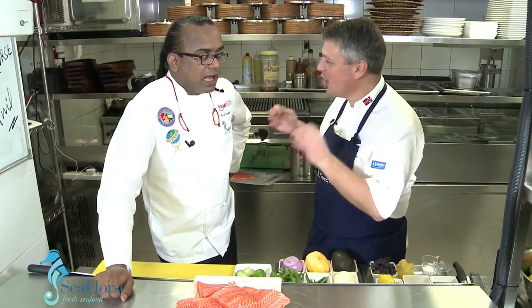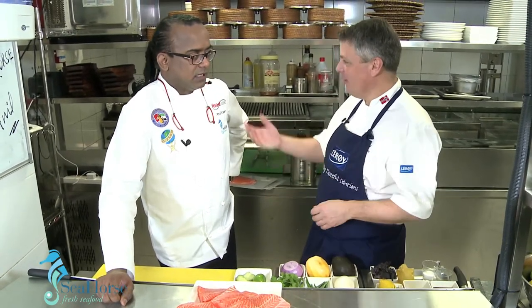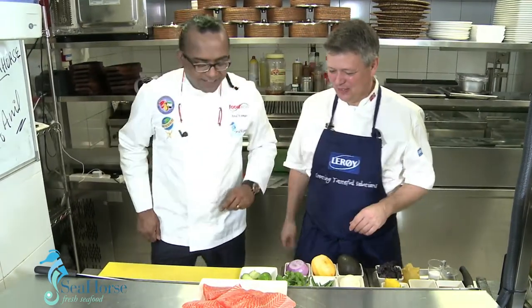How do you say trout in your language? 'Arret.' So we got it right how to say what fish it is.